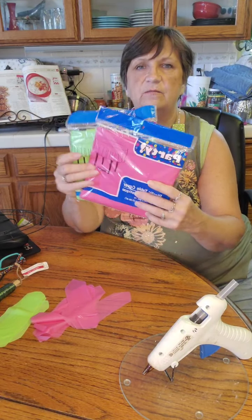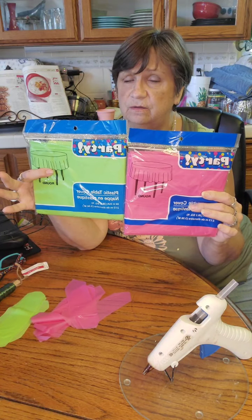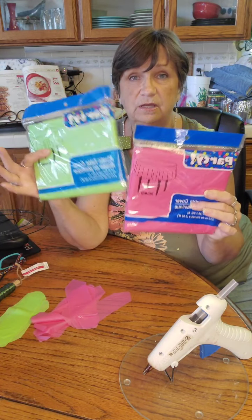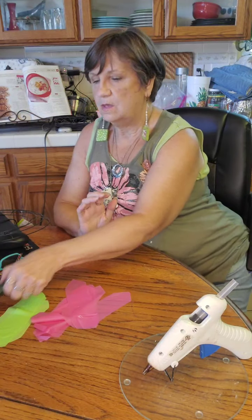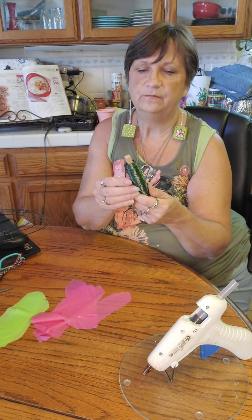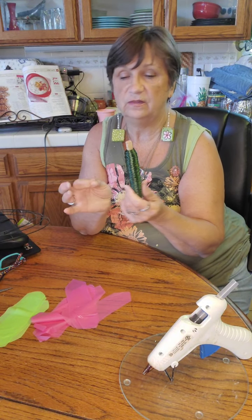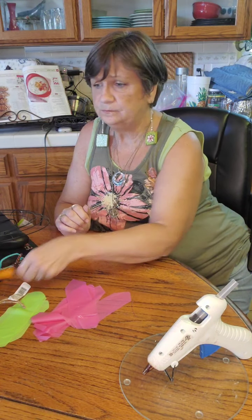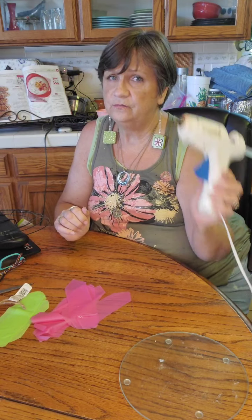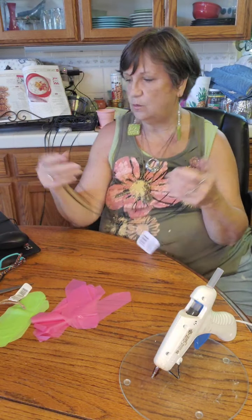You need some plastic tablecloths from the Dollar Tree. I used two of each color, two pink and two lime green. You're going to need some wire — I'm just using floral wire, a little heavier gauge. You're going to need some scissors, hot glue, and a 14-inch elevated wreath form from the Dollar Tree.